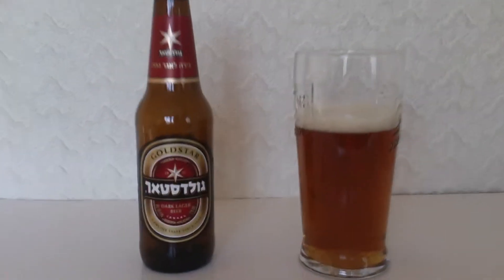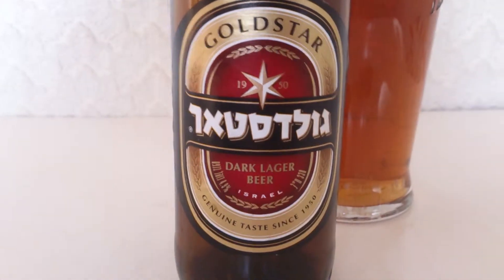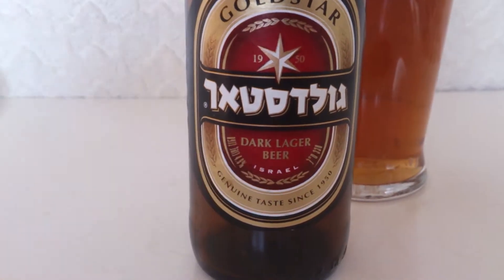Hello everyone, you're joining me again — Ruku — and this time we're heading to Israel for some Israeli beer called Gold Star, complete with the Israeli writing. It even says Israel right there.